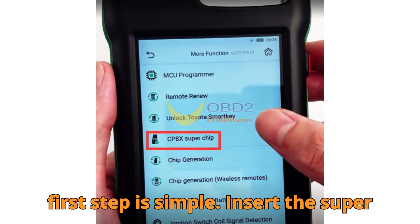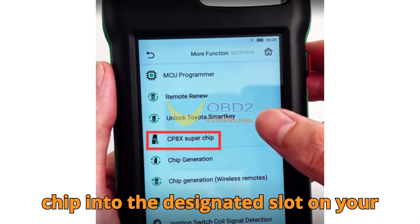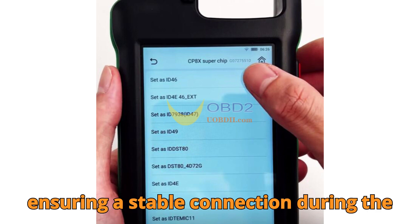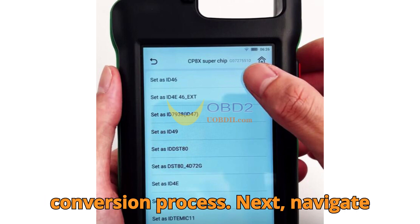The first step is simple. Insert the Superchip into the designated slot on your CGDIK2. This slot is purpose-built to hold the chip firmly, ensuring a stable connection during the conversion process.